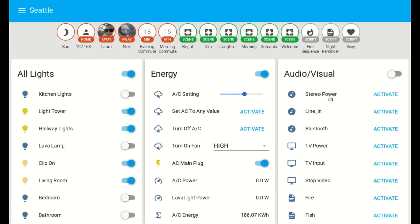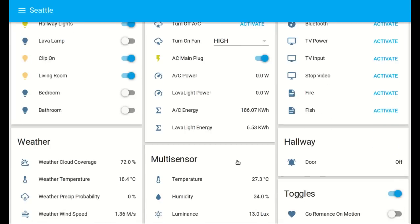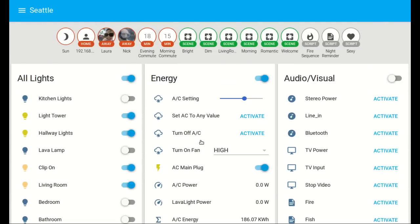Here's all the other infrared output controls — clicking these blinks the infrared LED on the desk and turns the stereo on, turns the TV on, starts the fireplace or fish mode. The rest is pretty much the same as before: multi-sensor, door sensor, some toggles, and a camera. It's all working really well — great stuff.